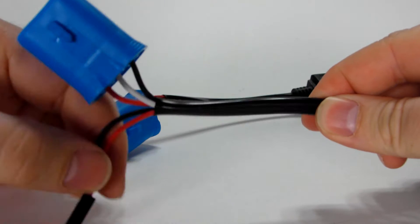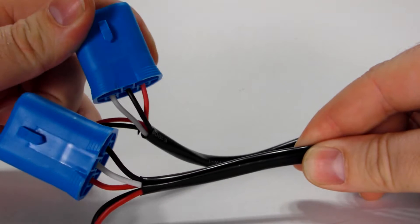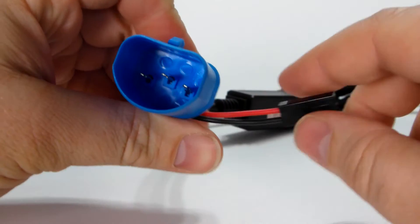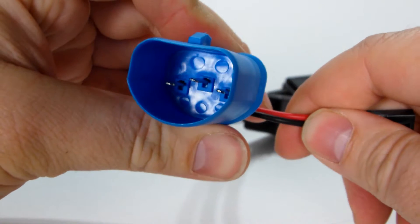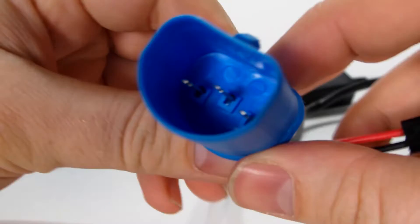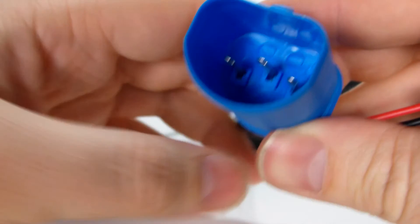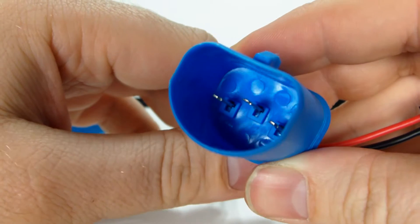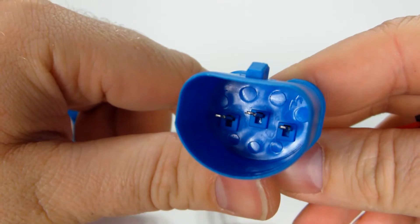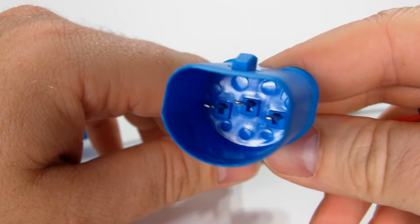So we're going to change this 9004 to 9007. Now usually I would tell people to take a jeweler's screwdriver and put it right there underneath the pin where the little slot is, and push that little locking pin up and then slide it easily out. But a lot of people didn't have a jeweler's screwdriver, so there's another way you can easily do this.